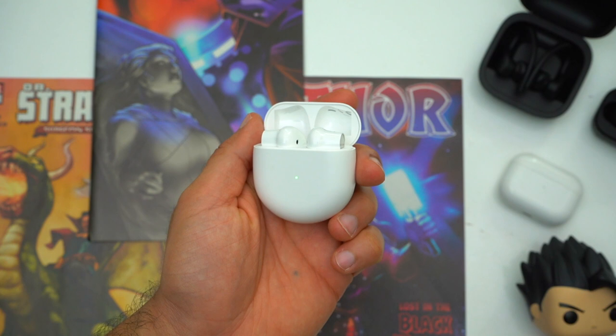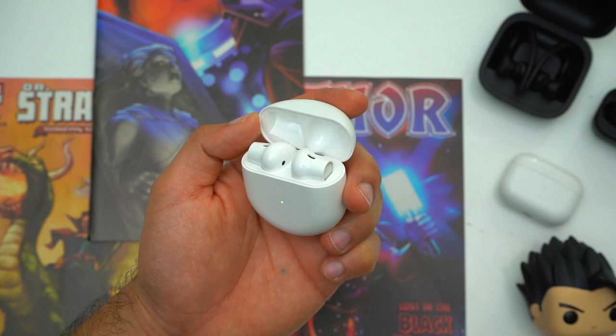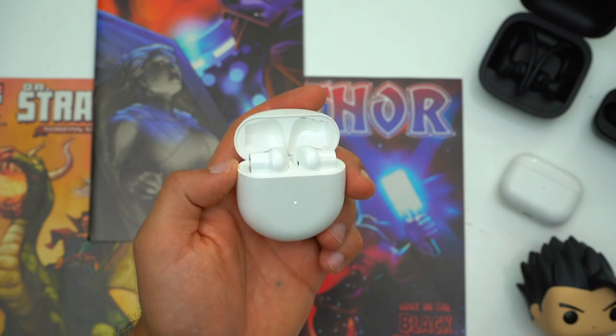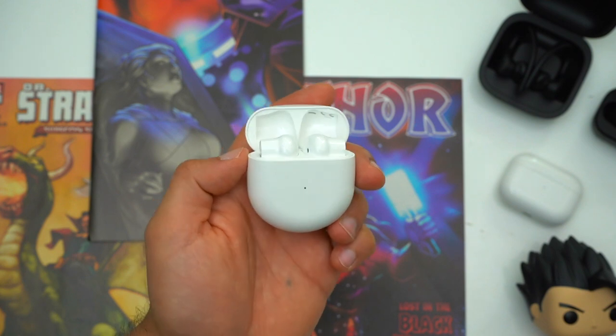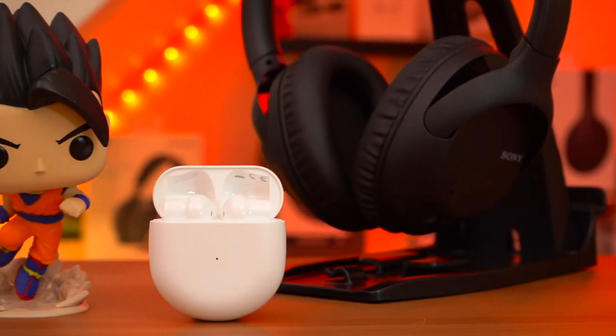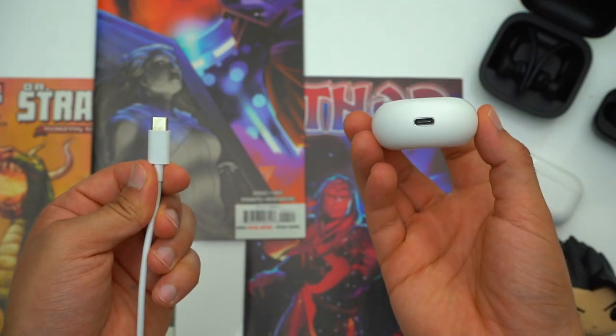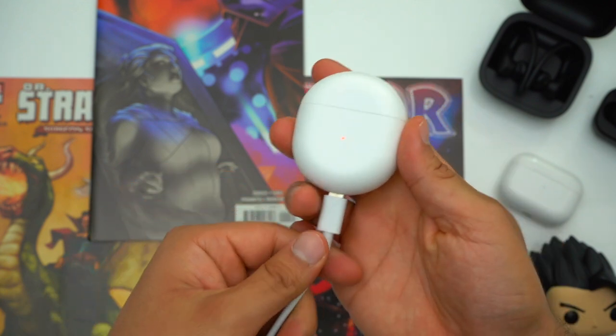OnePlus's case has a slate finish similar to what you'll find on Pixel Buds, and it has a very satisfying snap whenever you open and close the lid. So even though it's the largest case here, it's my favorite — I'm a big fan of finish and tactile feedback. All of these earbuds charge via USB-C as they should, but it's important to point out that the Galaxy Buds Plus are the only earbuds here that have wireless charging, so if you have a phone that supports power sharing or have already invested in wireless chargers, you might want to take that into consideration.